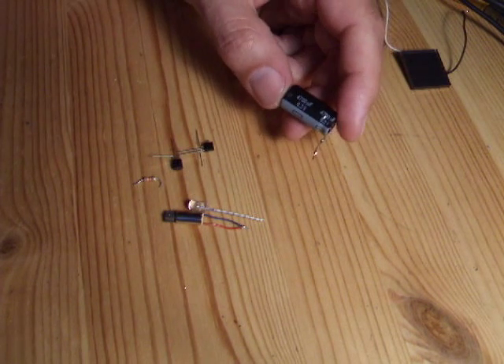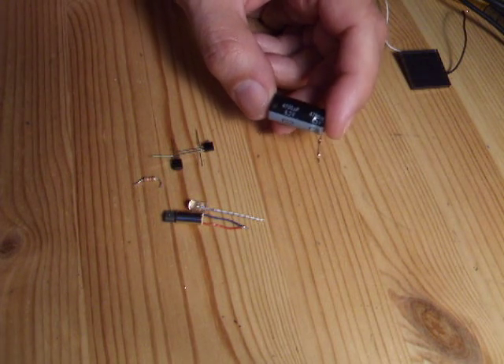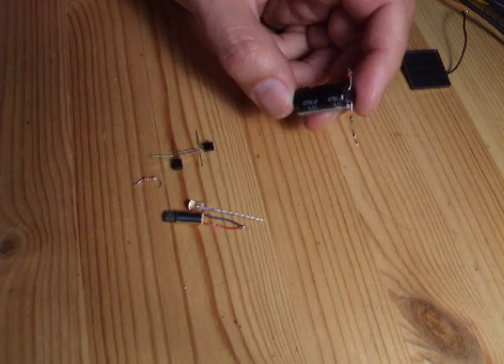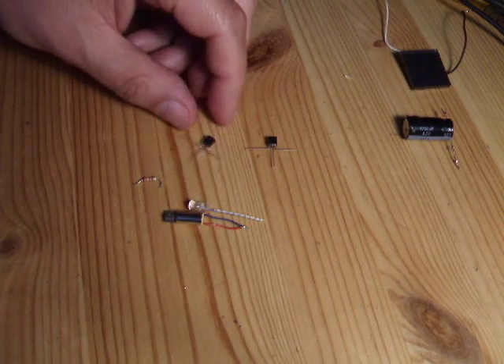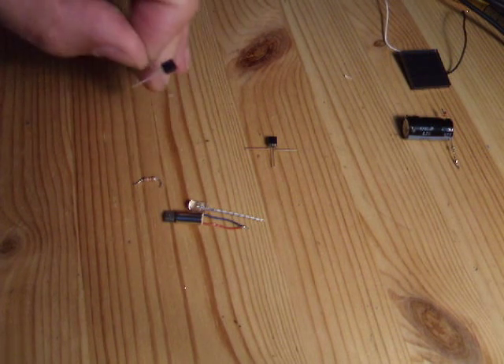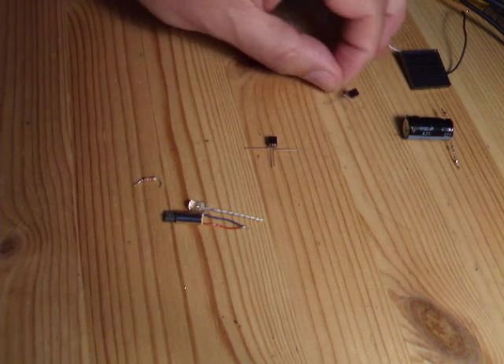This is a 4700 microfarad capacitor, 6.3 volts. I've used it for something before, which is why it looks a little bit ropey. I've got a couple of transistors here — 2N3904 and 2N3906.